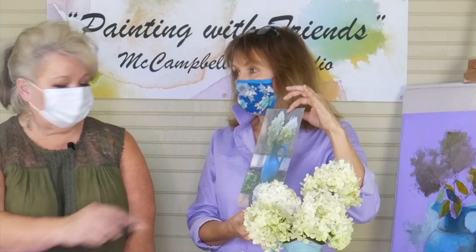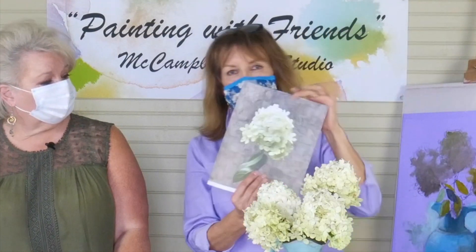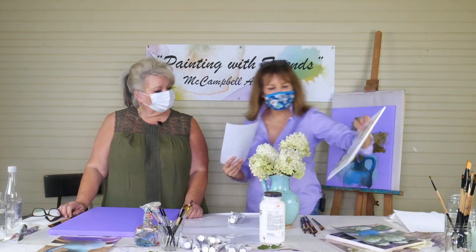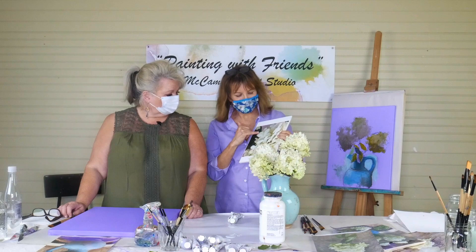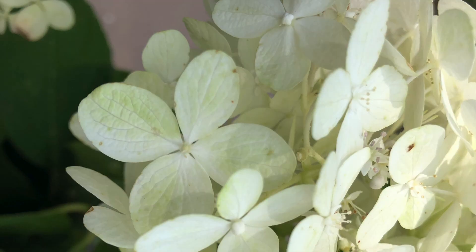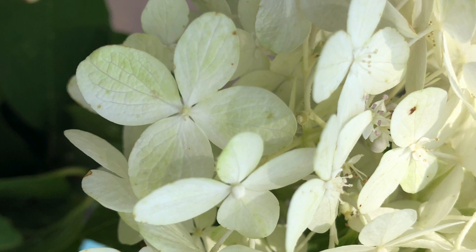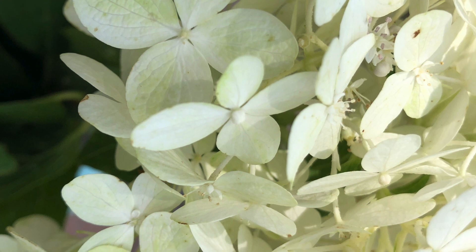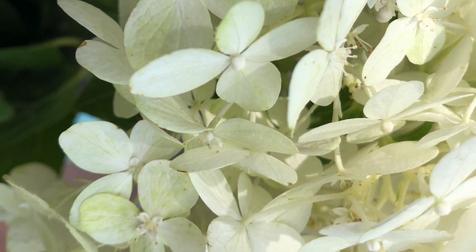Whenever you're painting something, especially flowers, get detail shots so you'll remember all the details. Look at that detail shot — isn't that pretty? You would say, oh yeah, these hydrangeas are basically a collection of a bunch of little four-leaf flowers put together. So study your subject, know what you're about to paint, and then we get to the fun part.